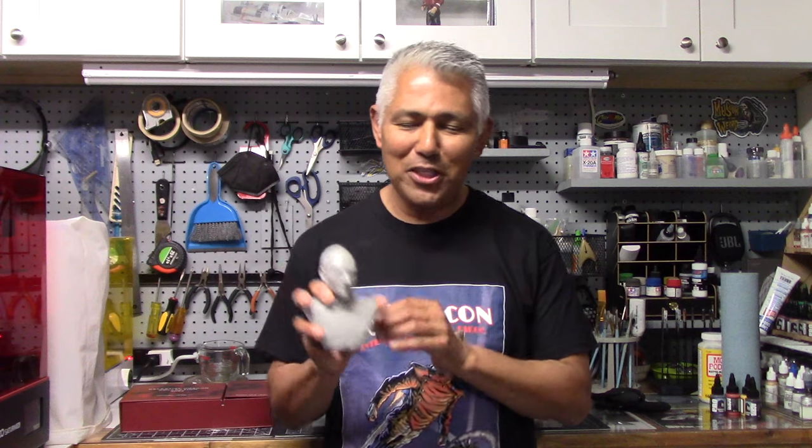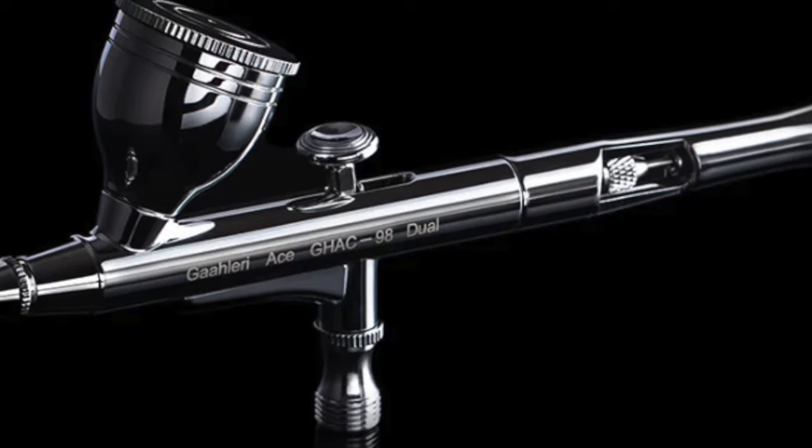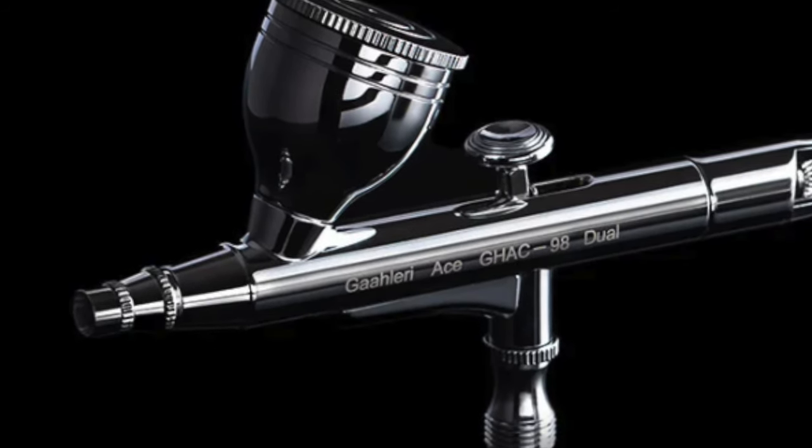The techniques our good captain was referring to have to do with some airbrushes I'm going to be showing you here. This is really an extension of the Galeri airbrush review I did back in the latter part of 2023. I did a review on this brush — the GHAC-98 from Galeri — and I've been actually using this airbrush ever since, and I've been very happy and pleased with its performance.